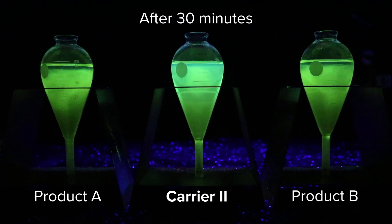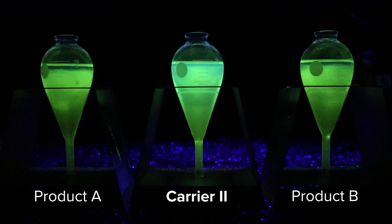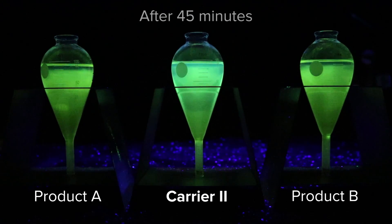Keep an eye on the difference in particle volume in the stem of each centrifuge tube, and the clarity and fluorescence of the carrier fluid. Notice how all the 14A particles move quickly to the bottom of the carrier centrifuge tube, so the carrier left in the top of the tube is very clear and transparent.